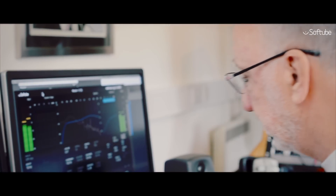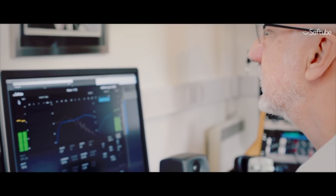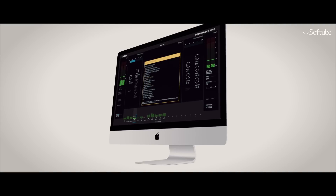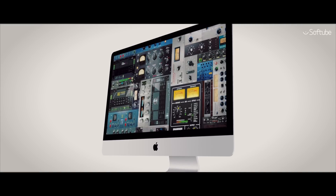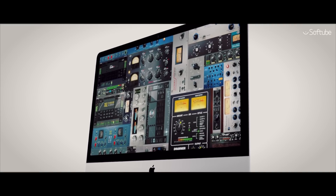In the Softube collection of plugins there's a whole load of amazing stuff that I'm still coming to grips with. More recently, I'm delighted that UA Audio plugins are now controllable from the Console 1.